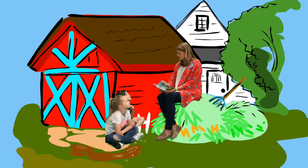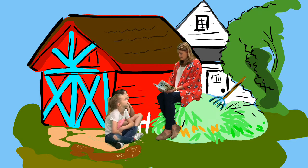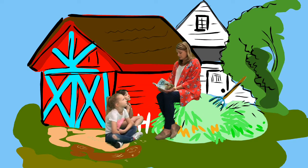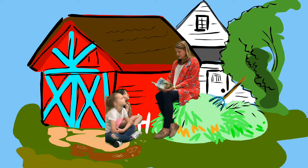"My legs are hairy for a good reason," replied Charlotte. "Furthermore, each leg of mine has seven sections: the coxa, the trochanter, the femur, the patella, the tibia, the metatarsus, and the tarsus." Wilbur spoke and sat right upright. "You're kidding me," he said. "No, I'm not either."